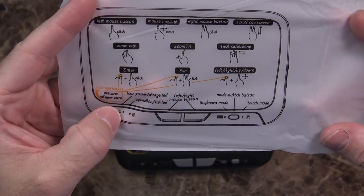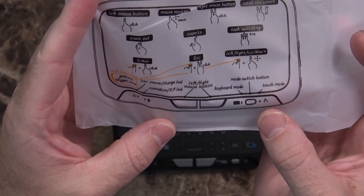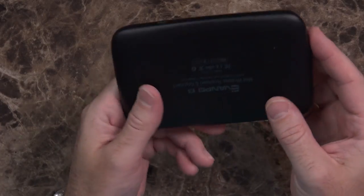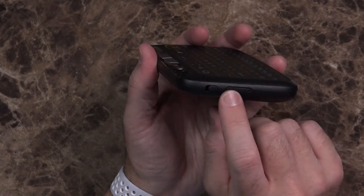You've got a low power indicator, a charge LED, an operation LED, and an RF LED, as well as left and right mouse buttons, a keyboard mode light, a touch mode light, and the mode switch button. This doesn't have removable batteries — it's got a micro USB charging port, as well as power on, power off, and volume controls.